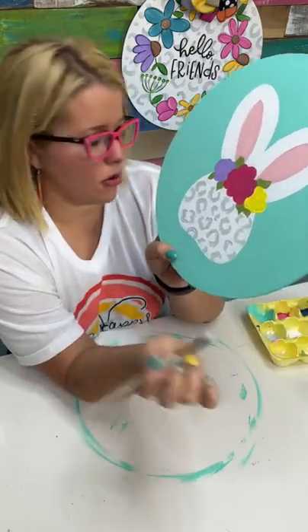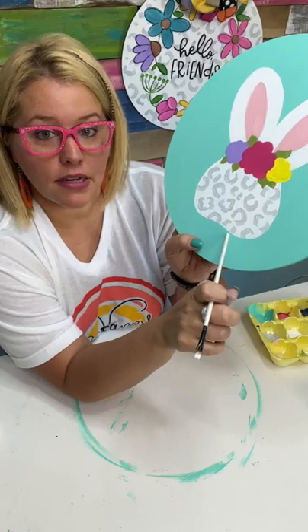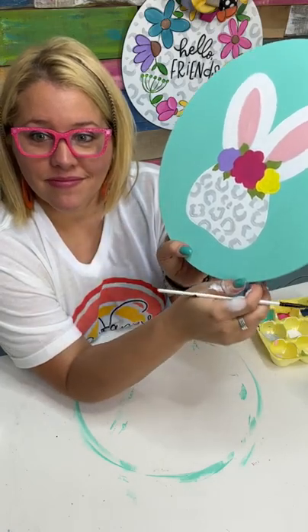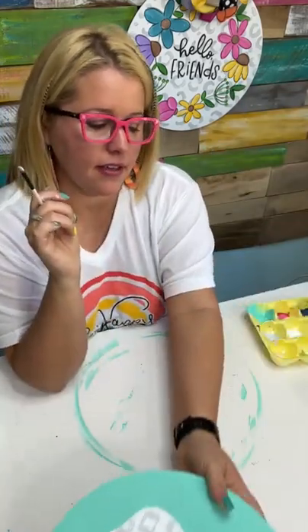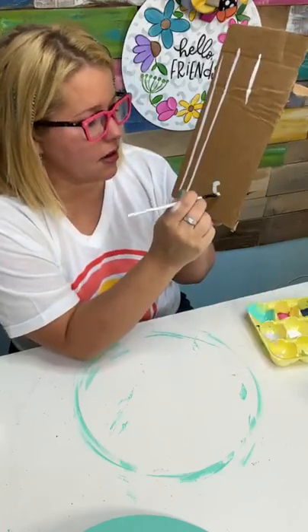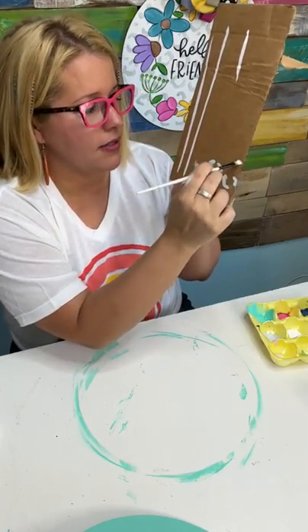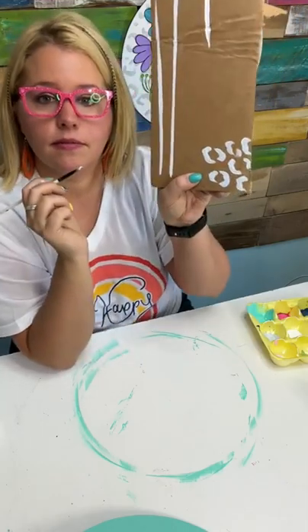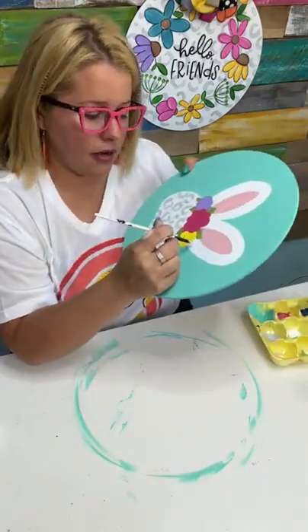Does this make leopard print seem more doable, a little less scary? Notice how some of them kind of disappear halfway on and off the bunny — that's important. You don't want them floating in the middle. If you're scared to do this, go get your little Amazon Prime box again and practice on cardboard — it feels exactly the same as painting on wood. Even practice going halfway off the cardboard edge. Just keep practicing on cardboard, and then when you're ready pick up your door hanger. What was the gray color? This is Gray Sky mixed about 50-50 with white.